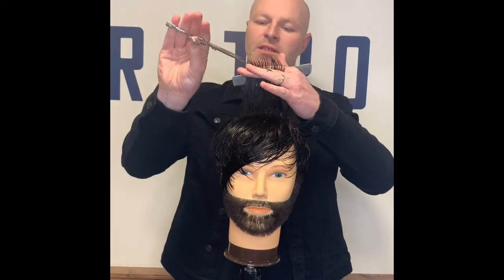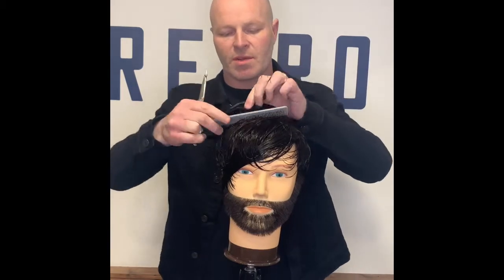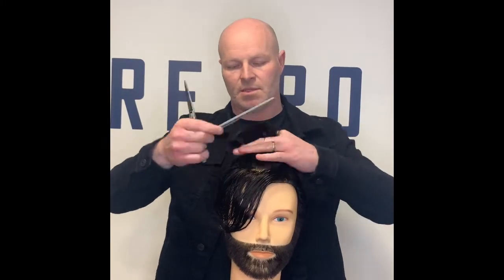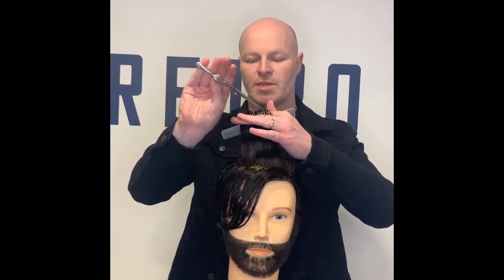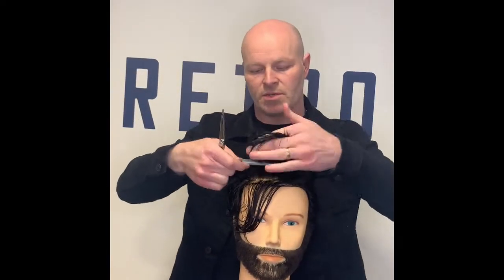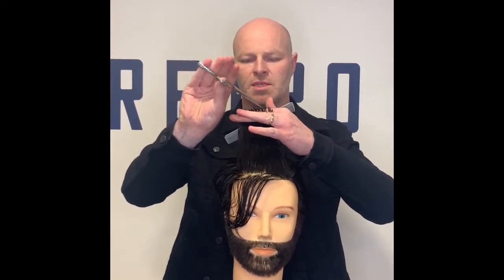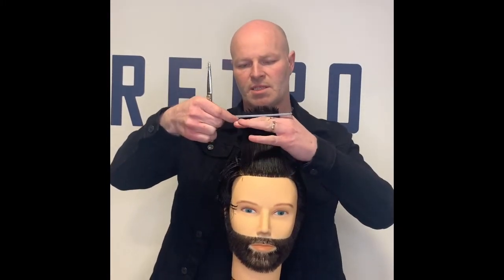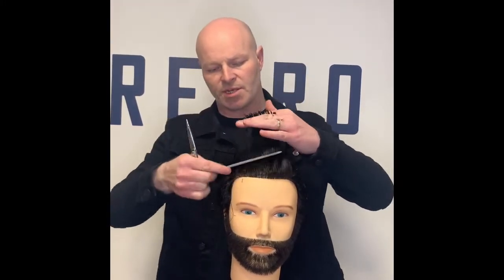As you're doing the cut, use your mirror in front — you're always looking for body language, head position, and your own body position as well. Keep working towards the front, over-directing, with a nice soft point cut. Keep good tension and keep using your mirror and your guide all the way through. We're just chipping away at the very ends here at this stage, just to preserve the length of the front and keep that volume and recessionary cover.